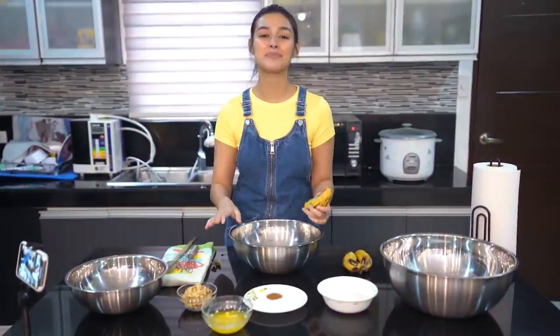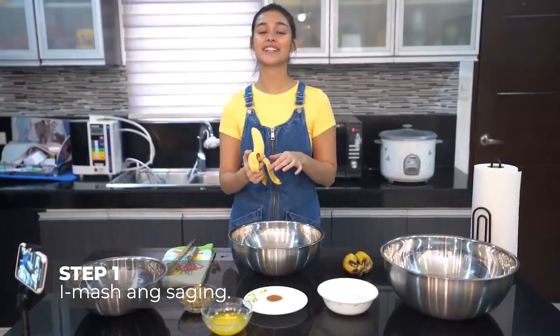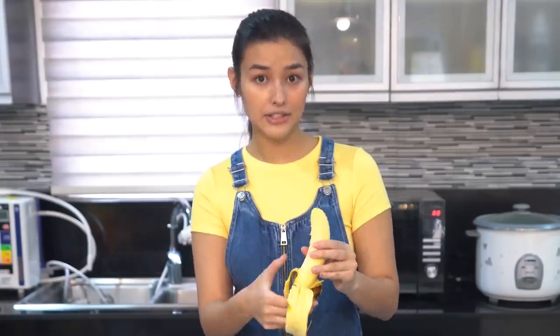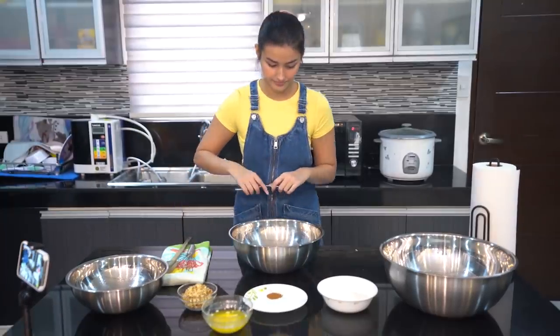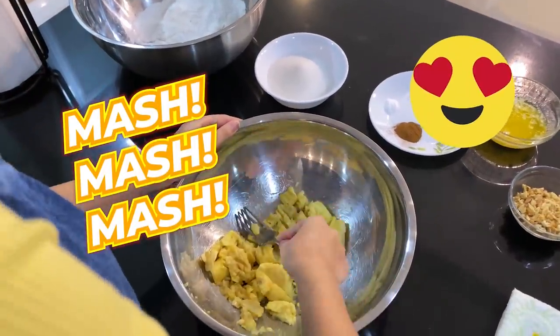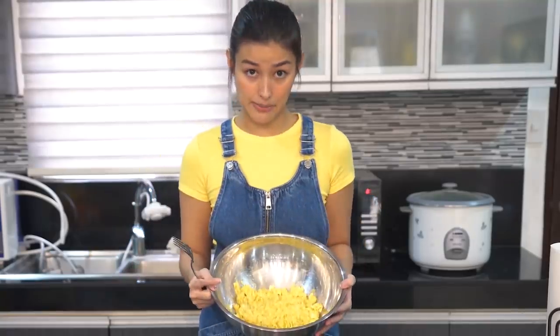Okay, so sa isang bowl, i-mash ang hinom na hinom na saging. Actually, yung iba kapag nakita nilang sobrang hinom na yung saging nila, nakikita nila to as an opportunity para gumawa ng banana bread. Actually, yung sakin hindi pa nga sobrang hinom eh. So, mukhang tapos na itong i-mash. Itatabi muna natin siya.